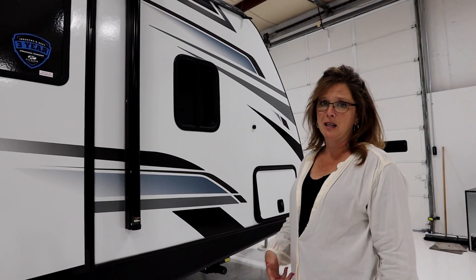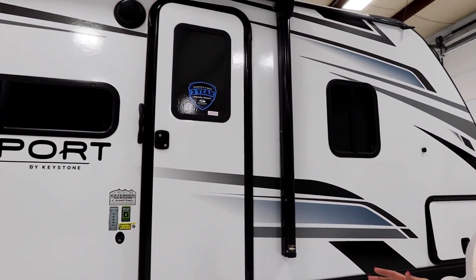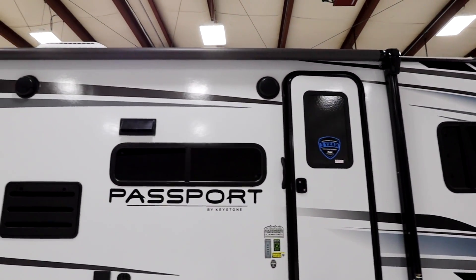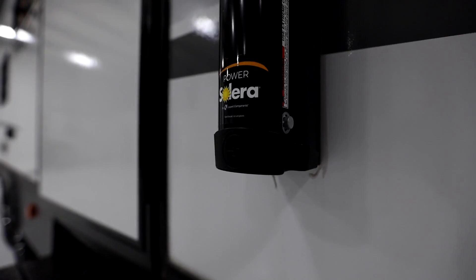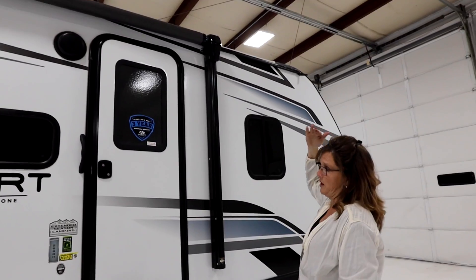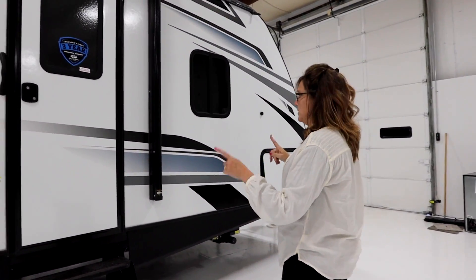We're going to start on the outside of the Keystone Passport 268BH and point out a few features before we step inside. This unit does have an awning that stretches almost the entire length of the rig. There is an awning light attached where the camper and the awning meet instead of on the outside, which I really like because then whether you're using the awning or not, you still have light.